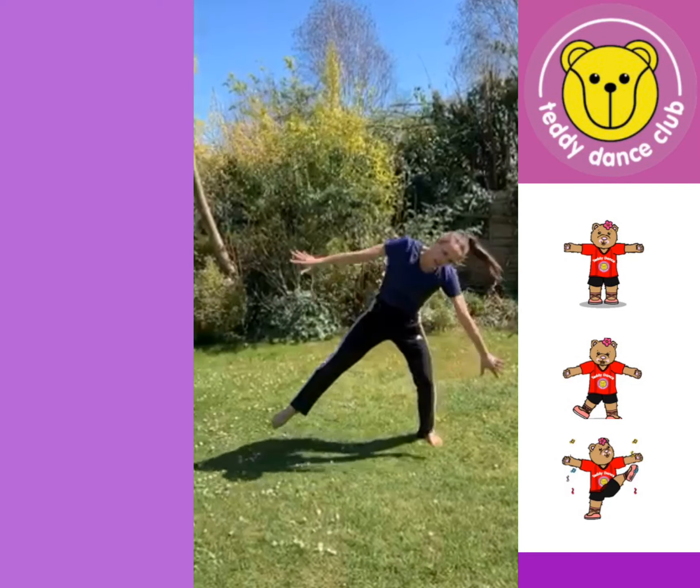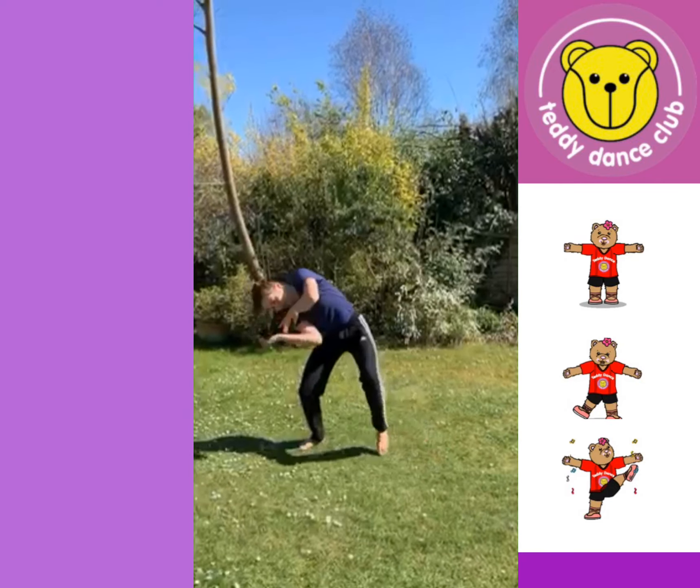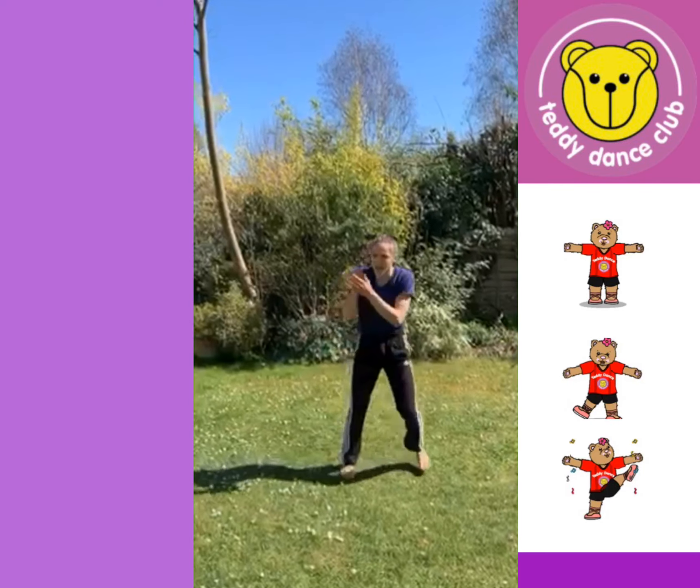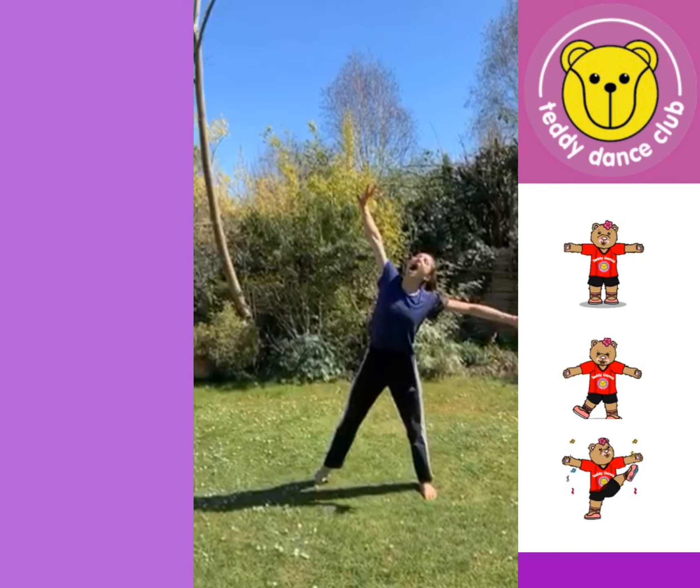Too hard. Try this one - too soft. How about this one? Oh, that's just right!